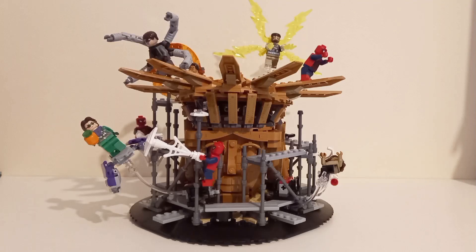Kyle here reviewing set 76261, Spider-Man Final Battle. This set released August 1st this year, retails for 110 euro with 9 minifigures, 7 of which are currently exclusive to this set.